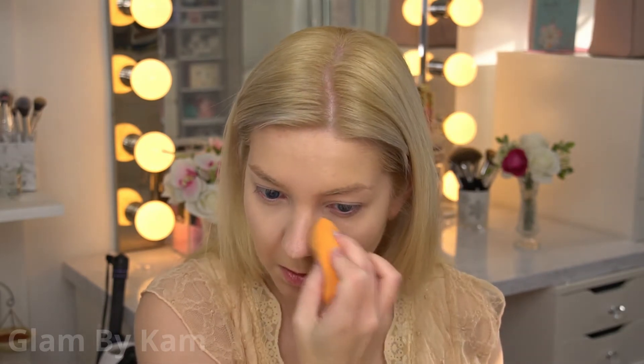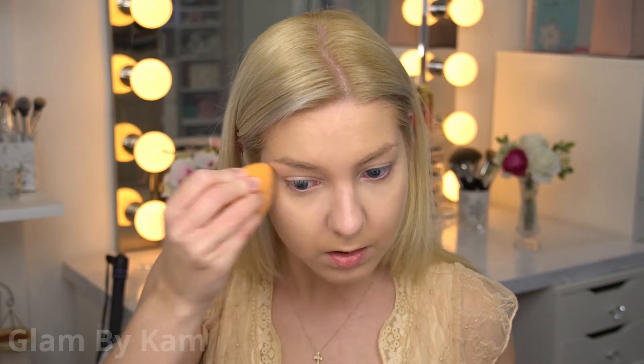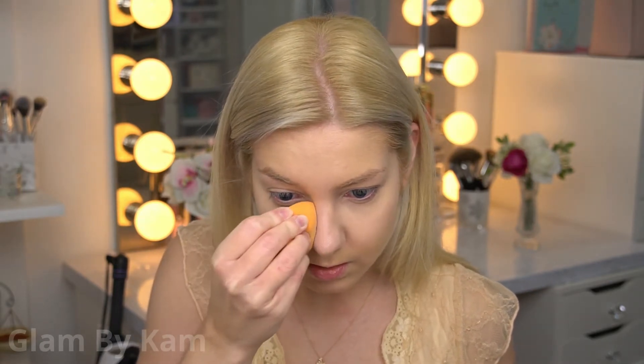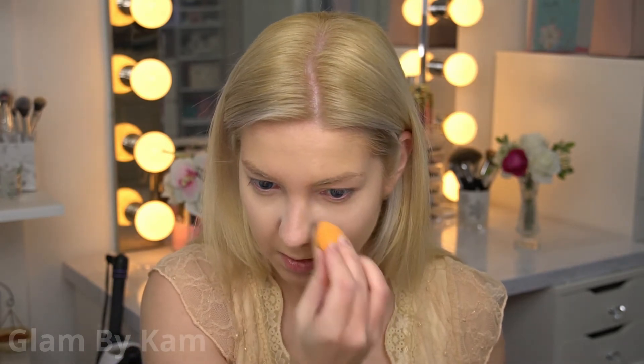Then I just set all of that with the ELF translucent loose powder. I'm really just setting my under eyes, lids, and nose with this — not the rest of my face, because my face is just way too dry right now. It's just going to emphasize the texture so badly. So I'm just doing this under my eyes and on my nose, because my nose is like an oil factory.